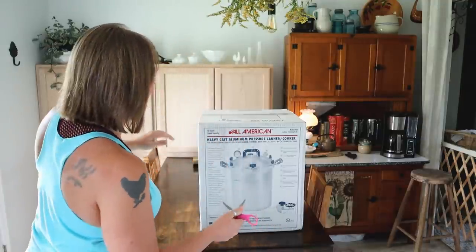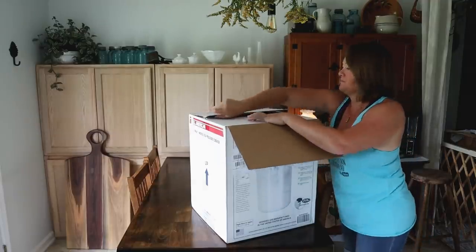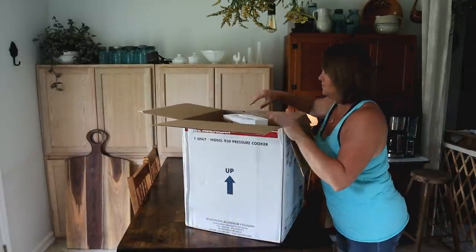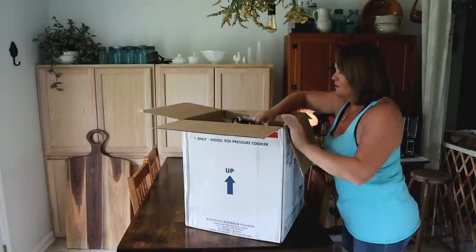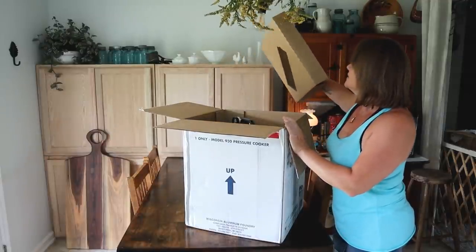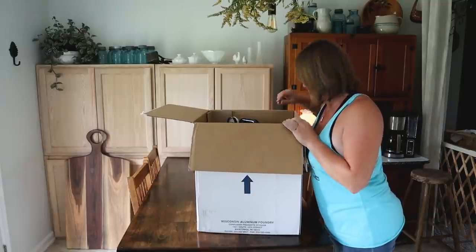Mr. Smith is like, "Well, hurry up and open it!" And by the way — All-American Canner is made in Wisconsin, just a little tidbit about that.